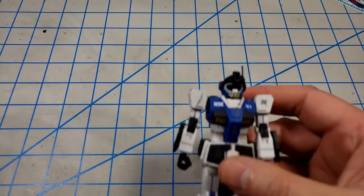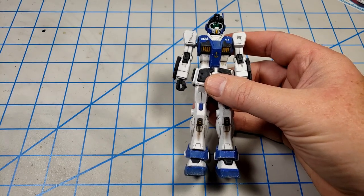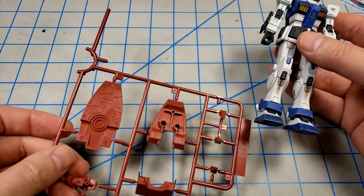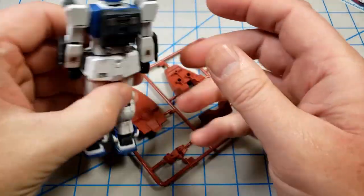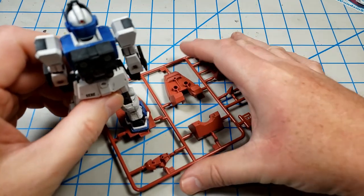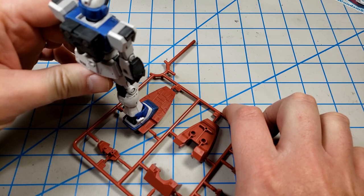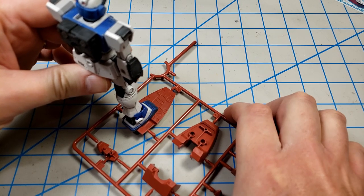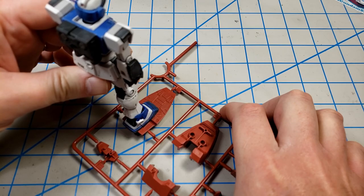Just to give a little more of a size comparison, this is an HG GM Custom, and this is the bottom of the Messer's foot. You can see this thing is almost twice as big as the GM's foot, so it's really going to stand tall.